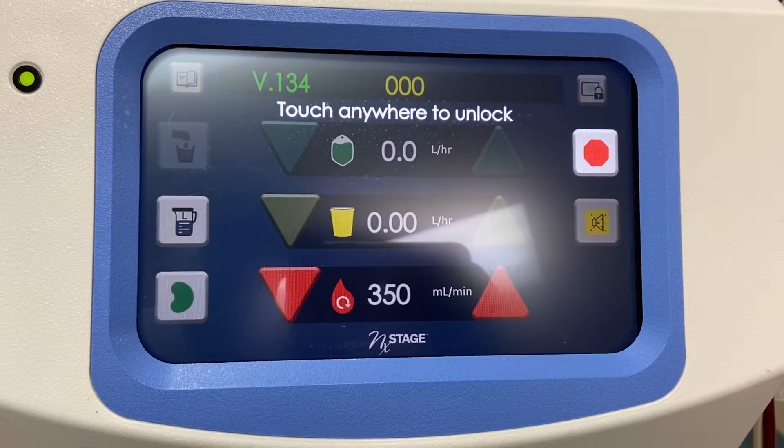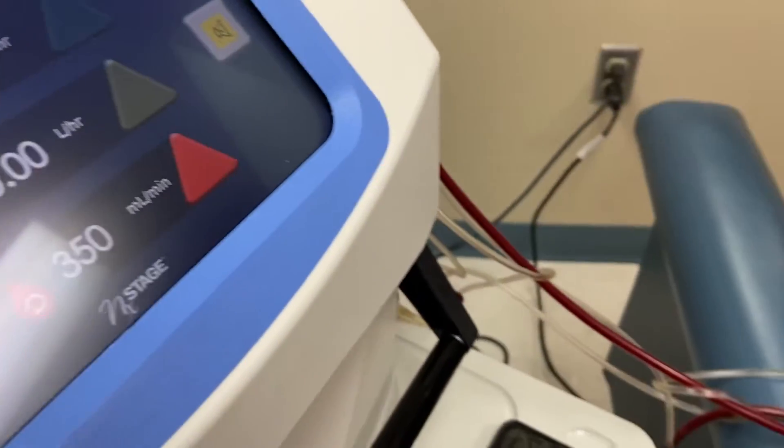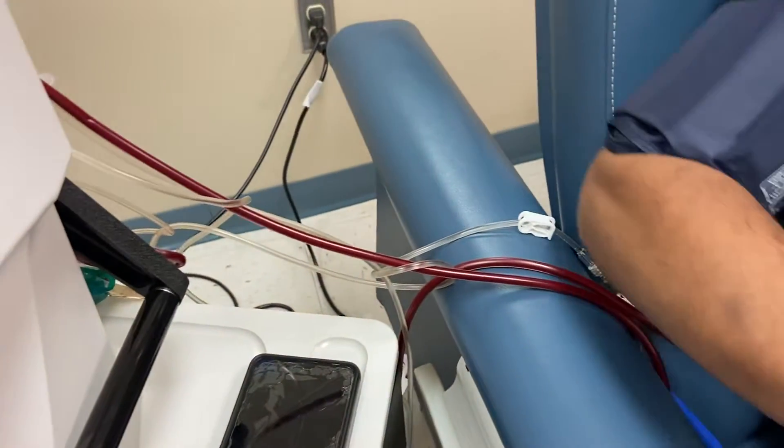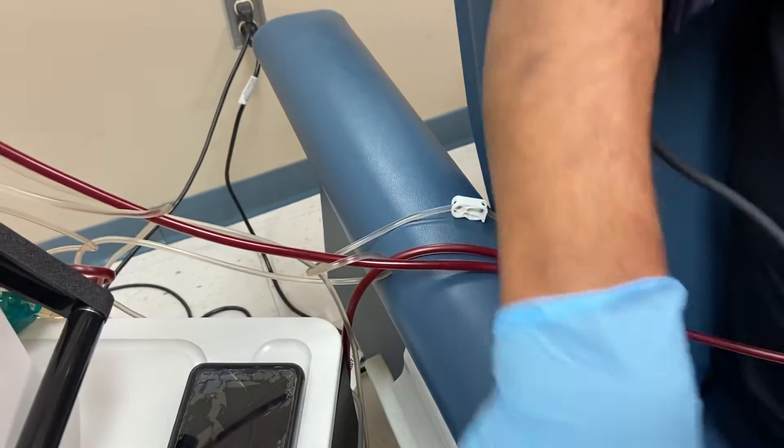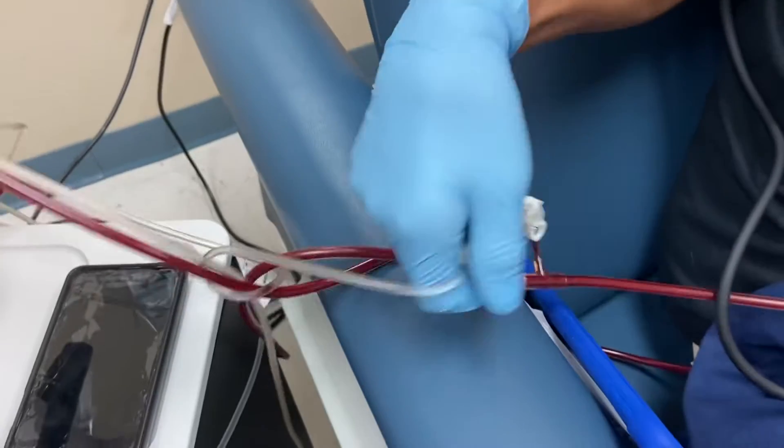So let's return the blood by closed technique. Get to the two white clamps, Joseph. Just prepare so it's accessible for you.